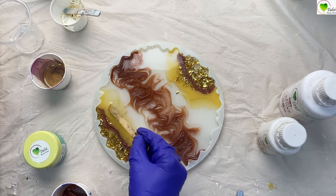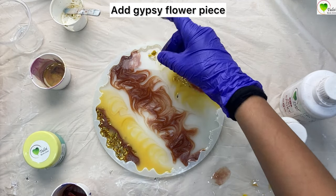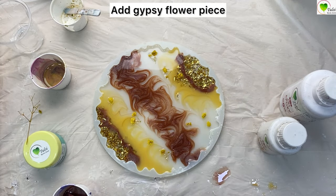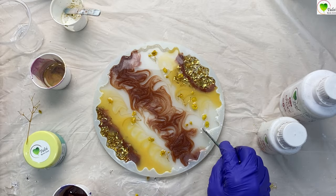Now we'll be adding some flowers. Here are some gypsy flowers which we have cut and will be adding into the transparent layer. If you want to add pressed flowers, you can do that as well. The yellow gypsy flowers with the sand color and terracotta color look amazing.